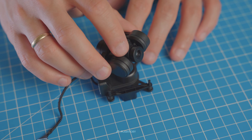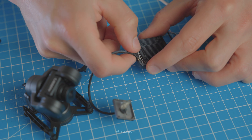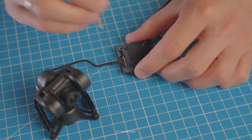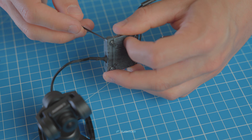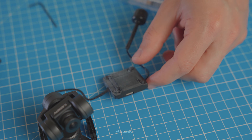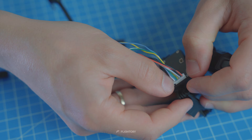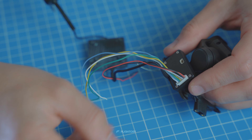The next step is to connect the gimbal to the VTX with the coaxial cable, which is done in a similar manner. You need to remove the USB cable because this connector is needed to connect the VTX to the gimbal. As you can see, we have a lot of PWM wires to prepare for connecting to the flight controller.